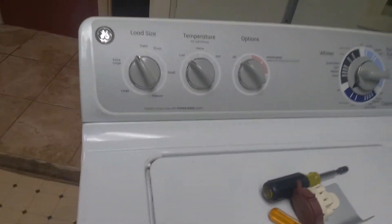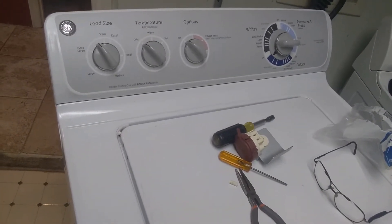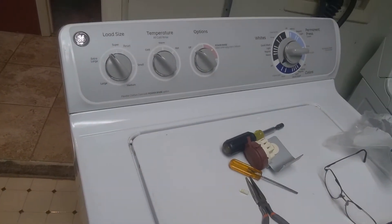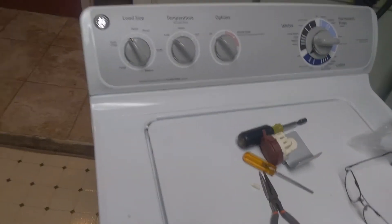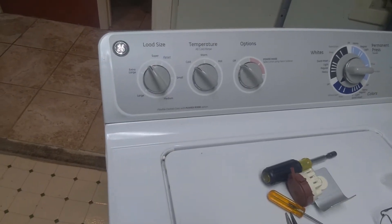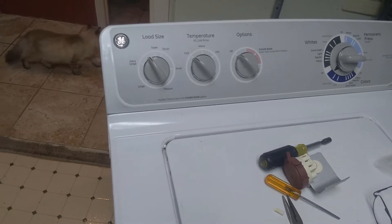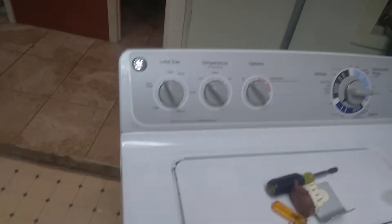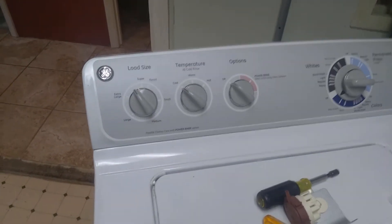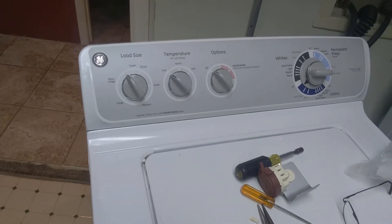My hat's off to appliancepartspros.com for speedy delivery. I want to thank them for reasonable pricing and expedient shipping. We've got our washer back up and running, and I hope this little video helps. If you have a GE and run into a situation like that, I recommend appliancepartspros.com for getting your parts — they are reasonable compared to some other places.